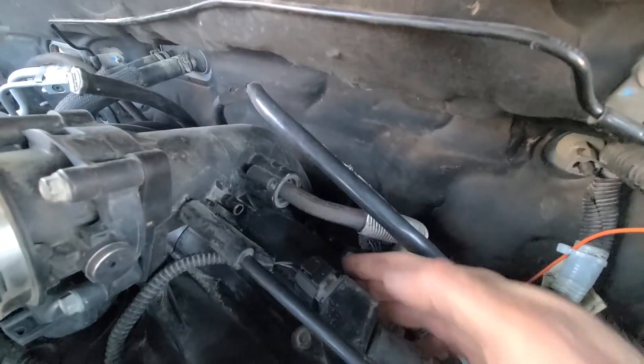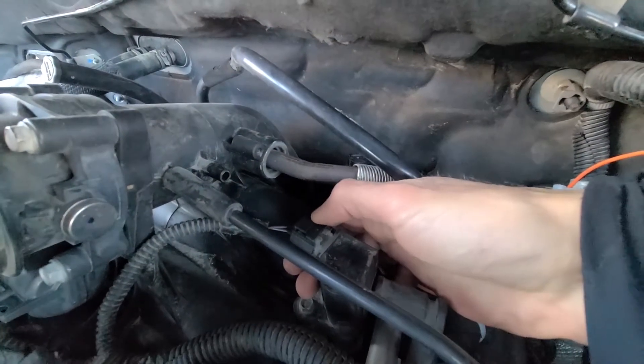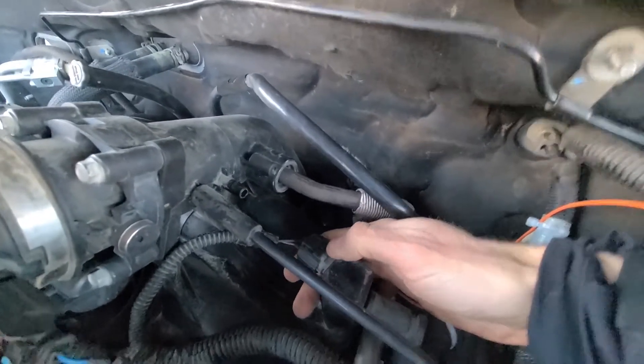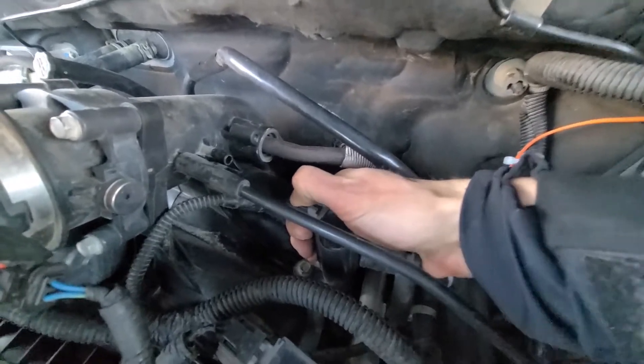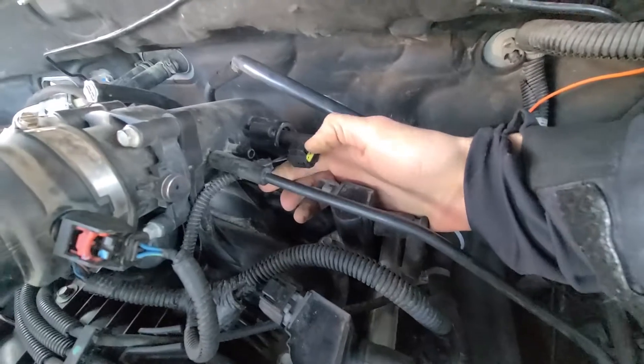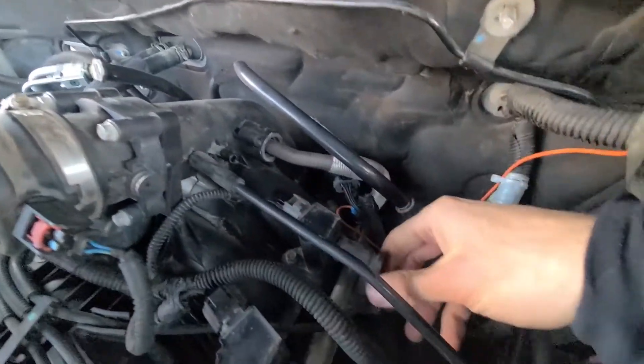The next thing to do is disconnect this connector. There is a black clip just here on top of it — you want to press it and wiggle this connection off. It just takes a bit of effort if it hasn't been removed for a long time, and that's it.